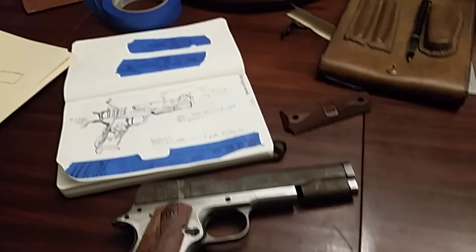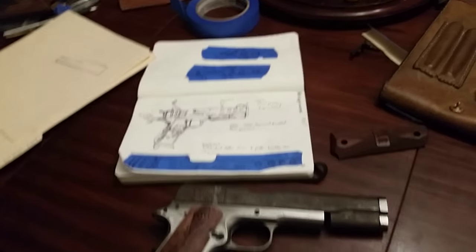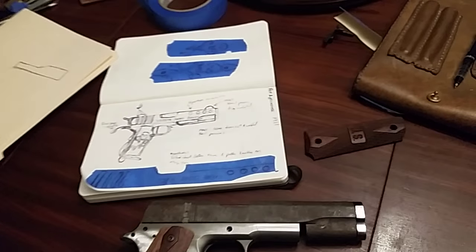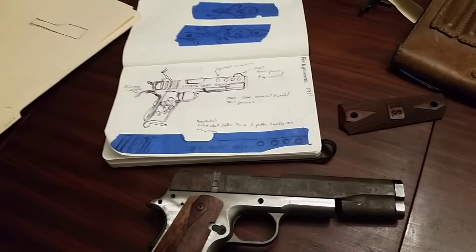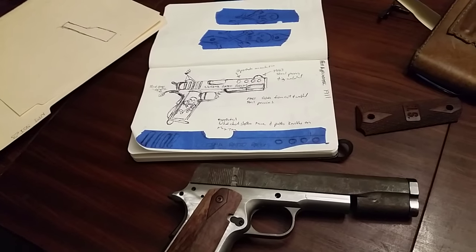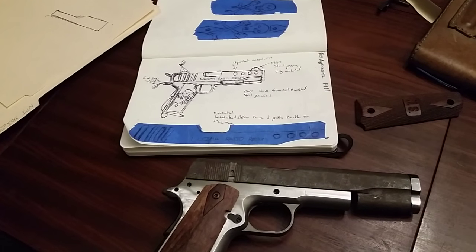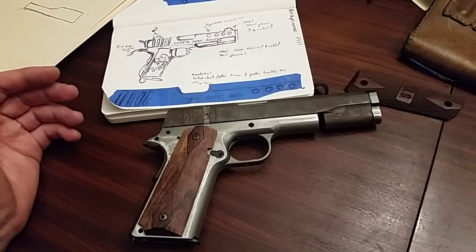Hey guys, Ajax22 here. Been tinkering away and realized I hadn't made a video of any part of this process so far on this gun. This is going to be another in the Mad Max series, not to be confused with the steampunk guns, but basically doing an interpretation of a Mad Max 1911.